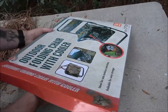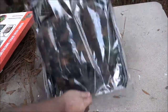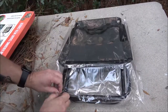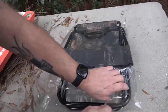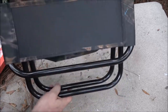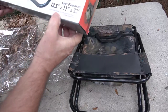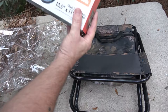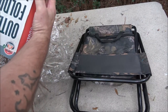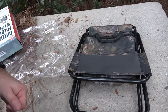Let's go ahead and open this up. I'm outside since this is an outdoor chair. There's the chair — that's what we get. This thing is light. I don't know what the weight is on it, and it doesn't say what the weight is.